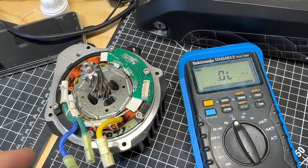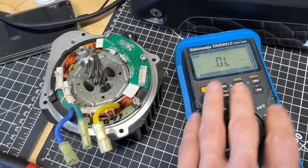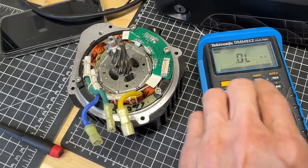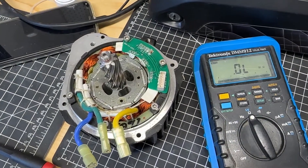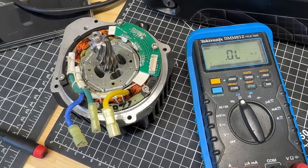If you're getting something like 0.5 across all three, that's fine too — it depends on your multimeter. The more precise it is, the more accurate the measurement, but you can do it with a cheaper multimeter. There's no issue there. The goal is just to see if you're getting the same measurements across all three phases.